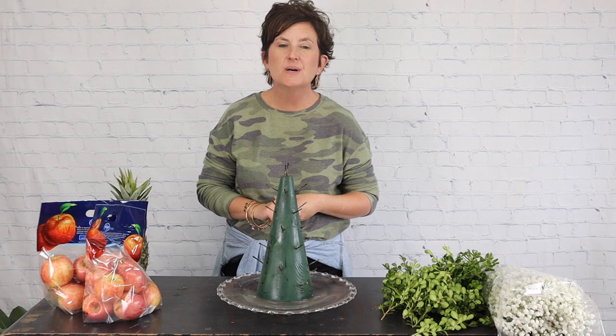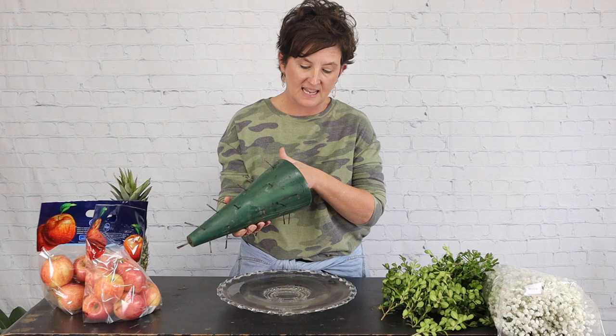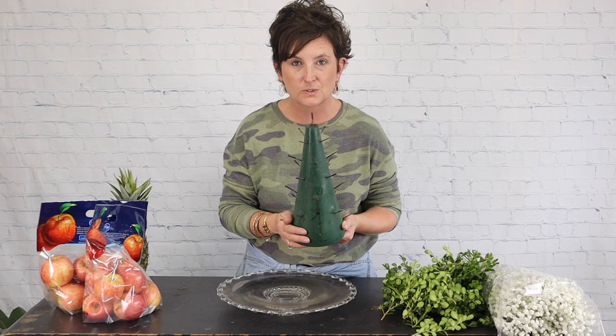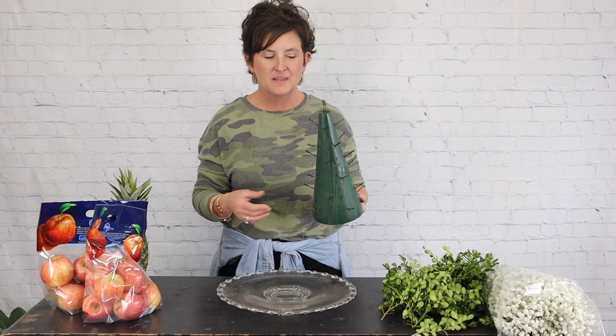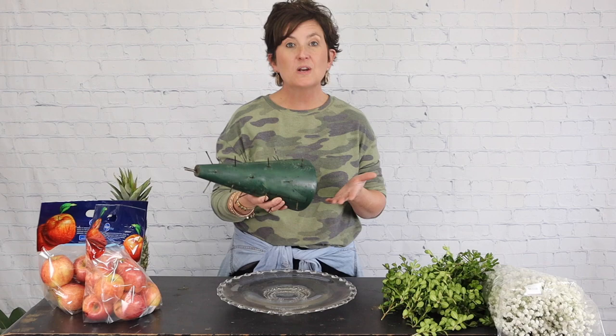Hello everybody, this is Moni with Flowers by the Bunch. Today I am going to put together a Williamsburg apple tree. This is a wooden cone shaped just like a cone with little nails tacked into it. I purchased this at a flea market for two dollars. When I was a little girl at Christmas time, my mama would allow my sister and I to decorate the apple tree, and it always became a wonderful tradition. A sweet follower on Facebook asked that I make an apple tree, so that's what we're going to do today.